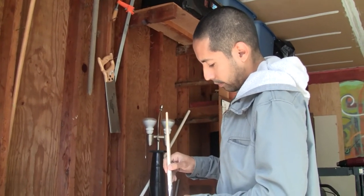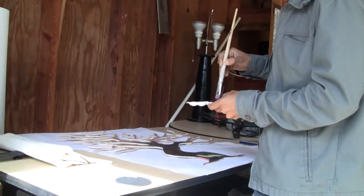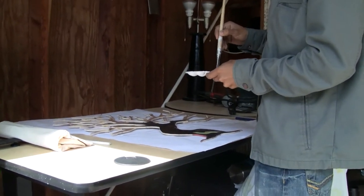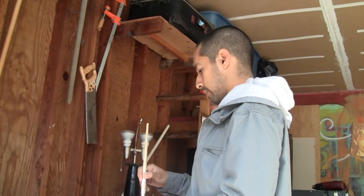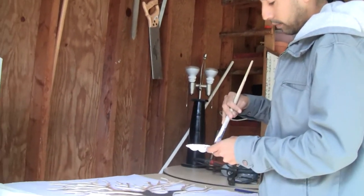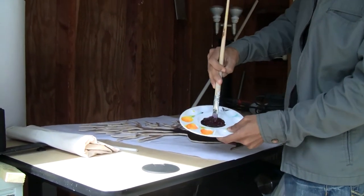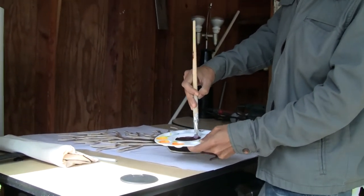Right now I'm out here with my man Arturo and he is painting the tree. Getting ready to finish this, getting that first layer on. We've come so far and we want to show you what we've been doing. Look at that paint — that paint is going to be beautiful.